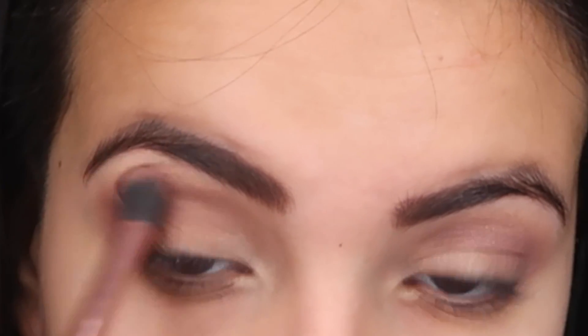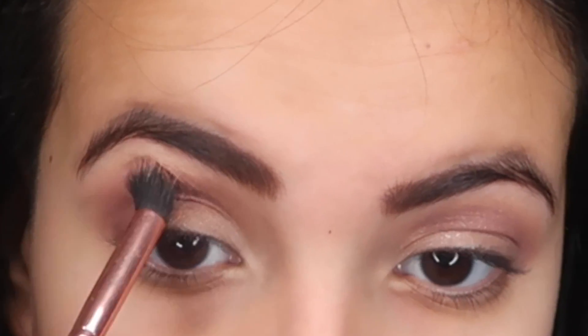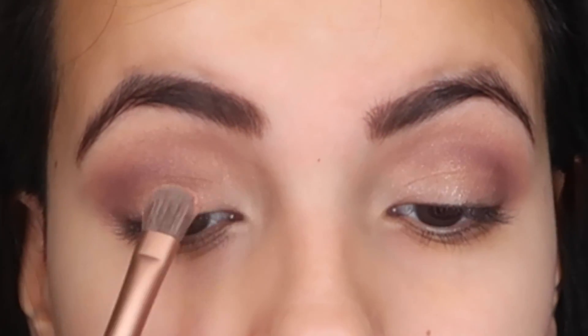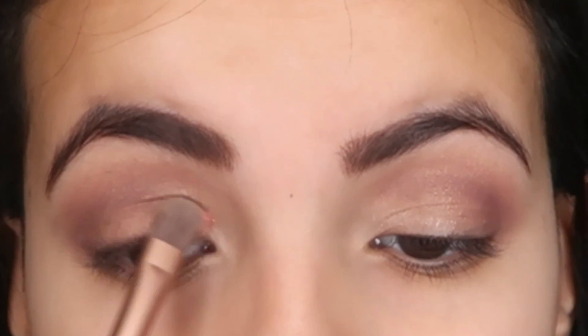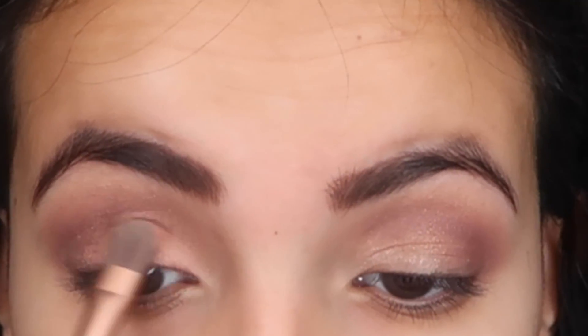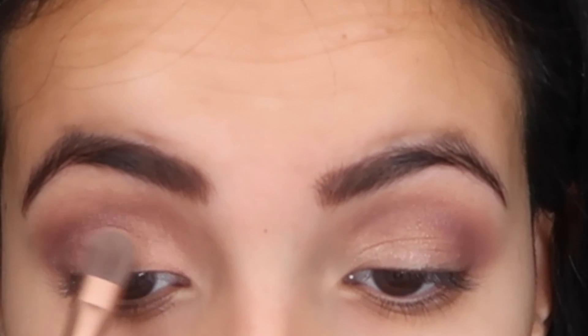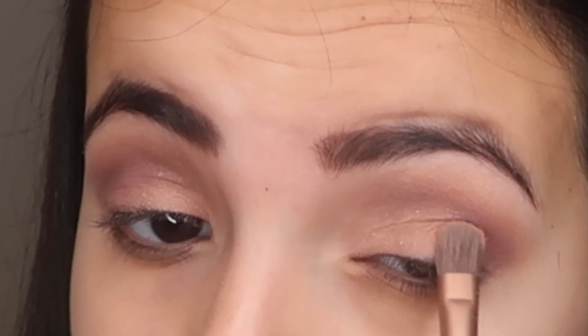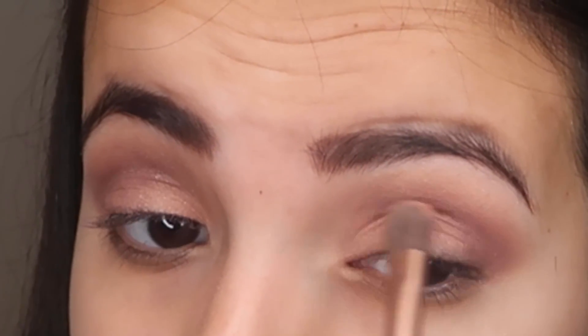Because I'm really focusing on using warm shadows for this look, I'm gonna be applying this peach eyeshadow on my lids. This is gonna create some definition because I'll make my outer corner darker, so I really want this to go from a light shade to a transition shade to a darker shade.